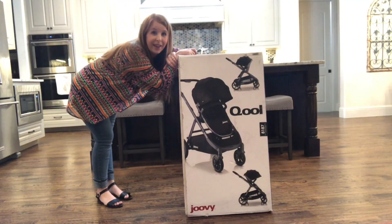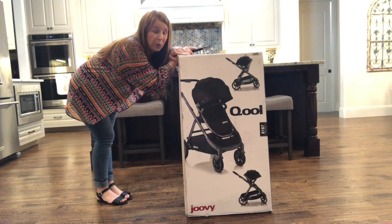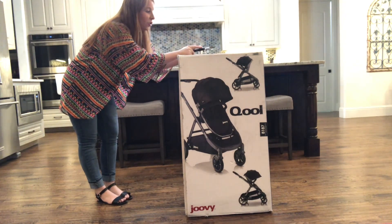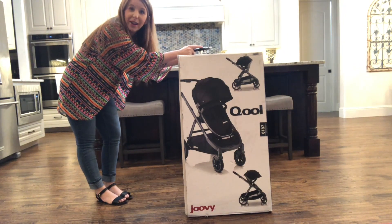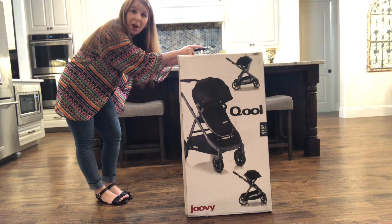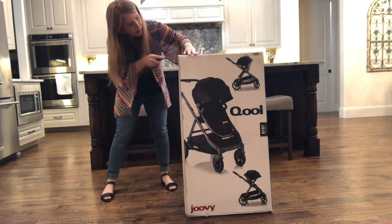Let's go ahead and get started. I'm really excited to unbox this Juvie Cool — this is the stroller I have been looking at and eyeing. It has so many awesome features. I found it on my front porch today, so I'm going to go ahead and open it with you guys and let you know my first thoughts.